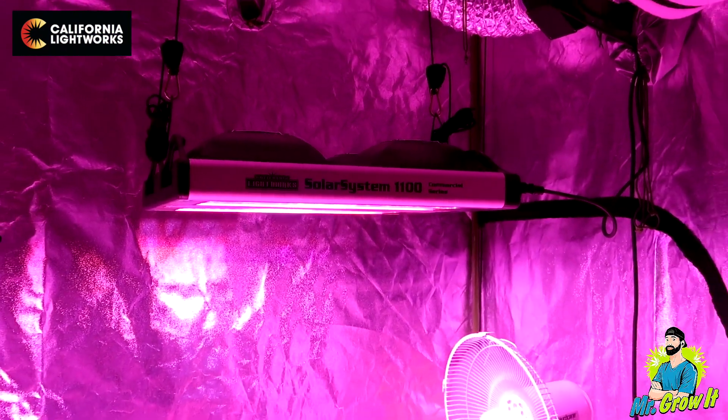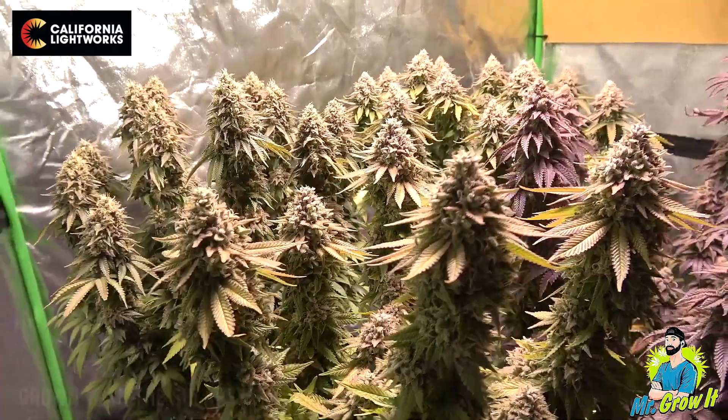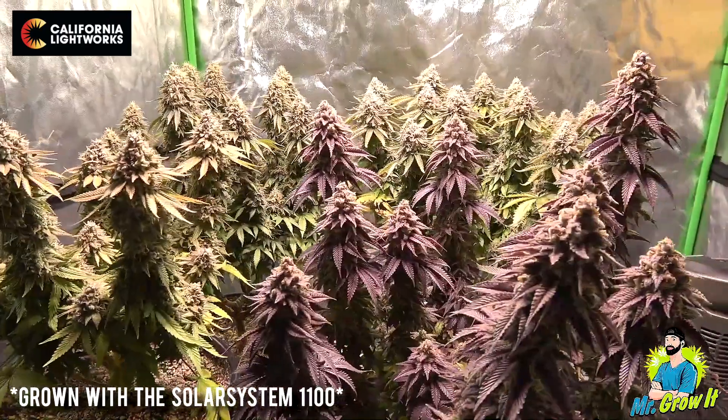What is up everybody? For those of you that don't know me, my name is Chris aka Mr. Grow It, and today I got a product unboxing video for you. Those of you who've been following my channel for a while know that I've grown with the California Lightworks Solar System 1100 LED grow light in two of my past grows. I was very satisfied with the results, and California Lightworks decided to sponsor this video and send me their new light, the Solar Extreme 500. In this video we're going to unbox the unit and talk about some of the features.